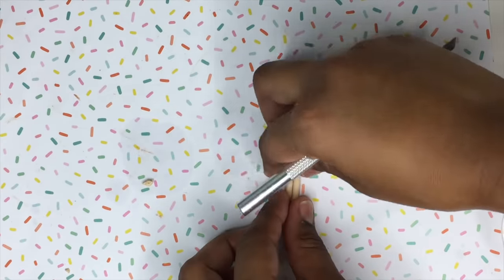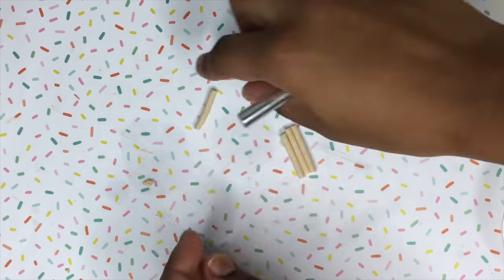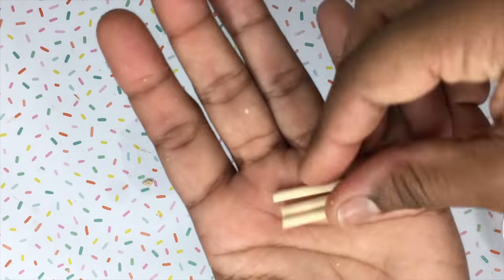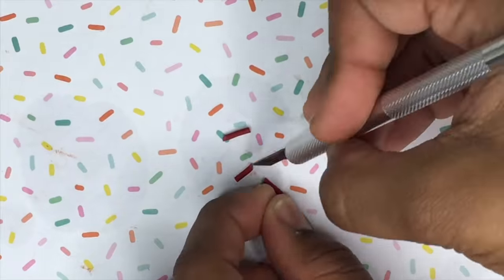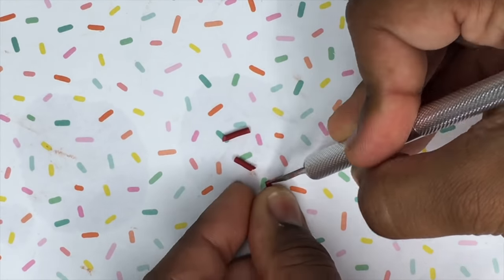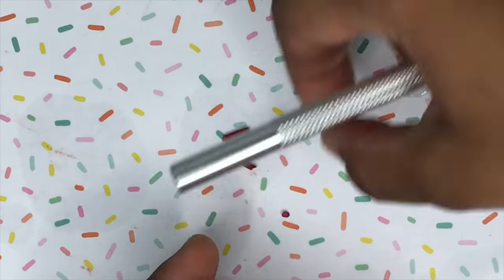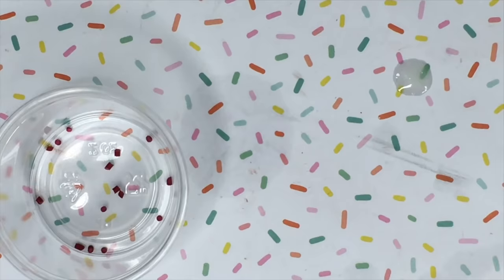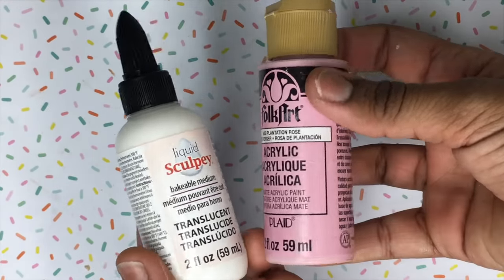I'm going to bake the clay on a baking tray for about six minutes at 250 degrees Fahrenheit to get the crunchy effect I want on the pocky sticks. Then I'm going to take some polymer sprinkles that I made previously and use an exacto knife to cut them down to a very small size to use later on.